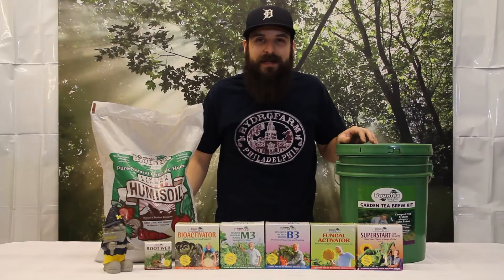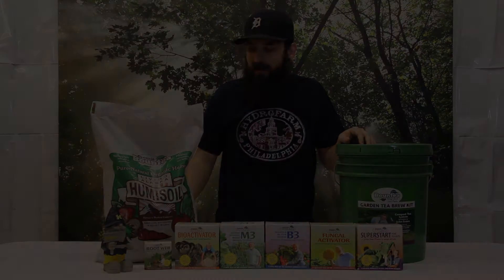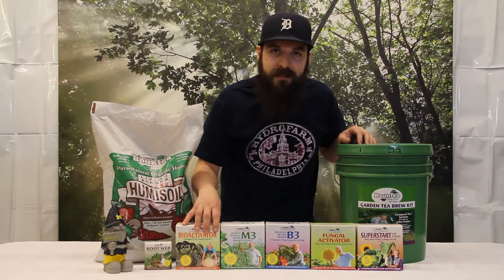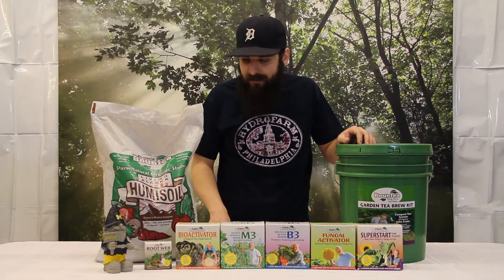Hey guys, this is Matt with 4hydroponics.com and today I'm going to be talking about the Bounty Tea Compost Tea System. The creator of this system is a guy named John Evans — check him out online. He's got nine Guinness Book of World Records for largest fruit and vegetable.